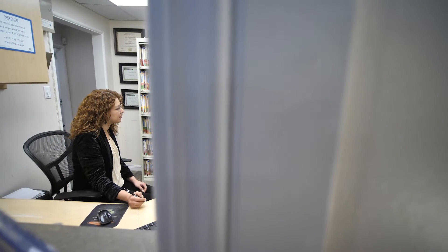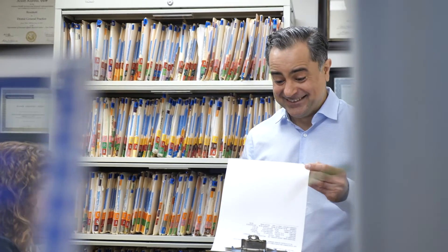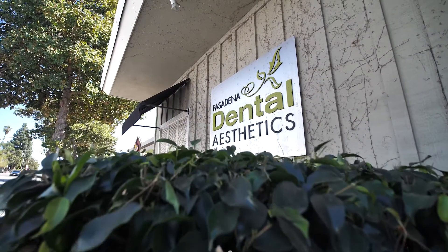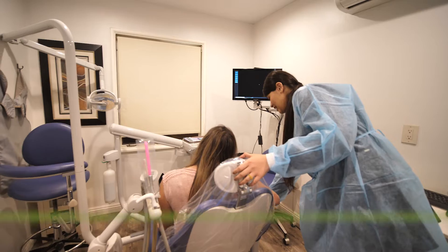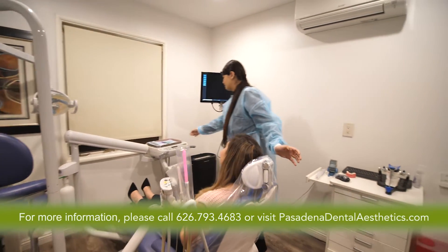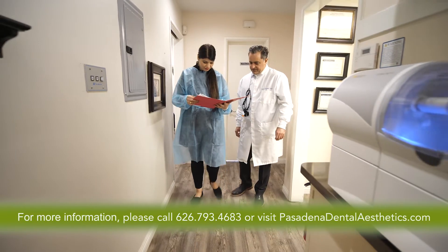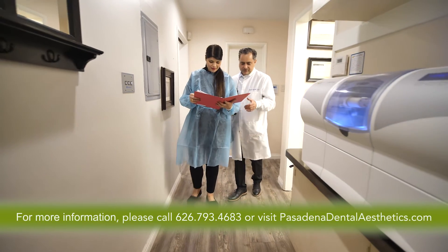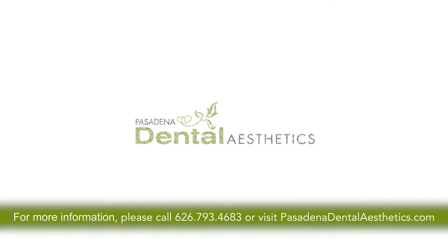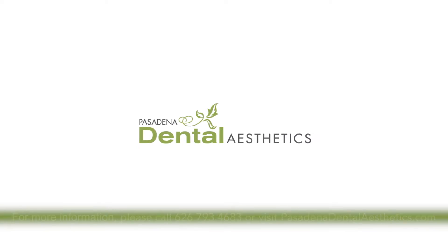Sometimes that's necessary because the tooth structure is already destroyed and you need to protect the tooth, but sometimes the patient has a significant amount of healthy tooth structure. In that situation I want to preserve everything healthy that you have and support it, and in that case onlays a lot of times is a great candidate for that because it strengthens your tooth from where it is but also allows me to keep what healthy structure that you have.